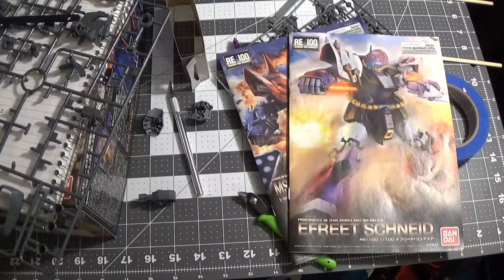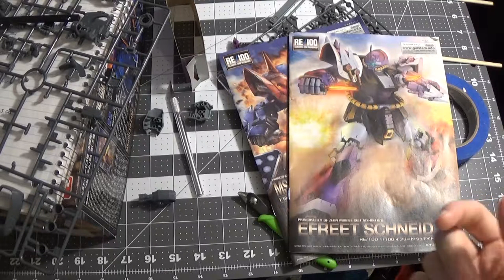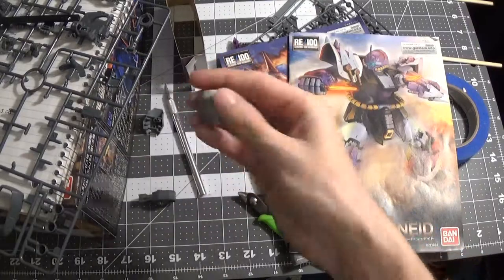Hello guys and girls, it's Hellstein here. I started working on my custom idea.